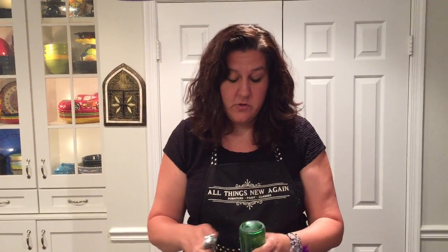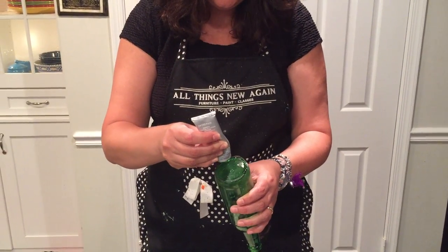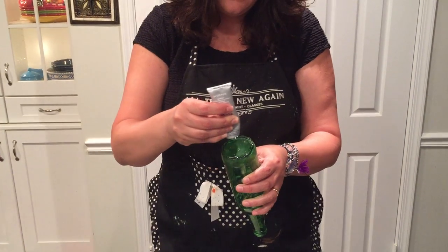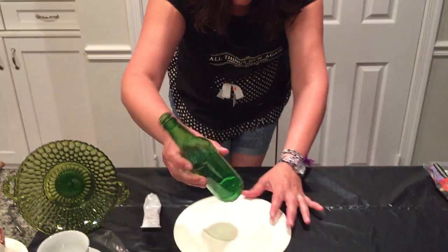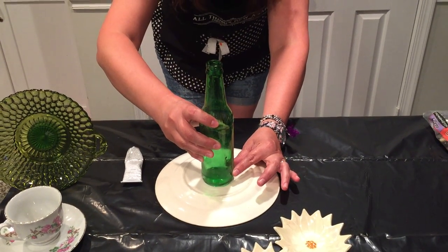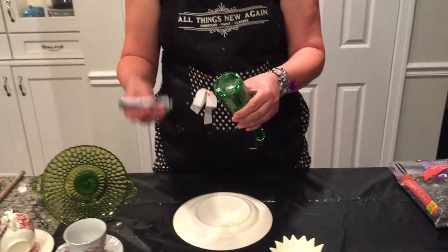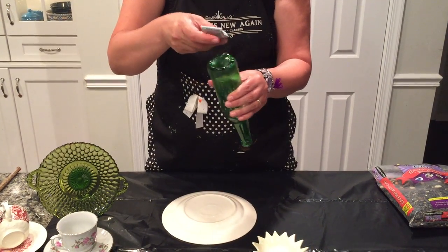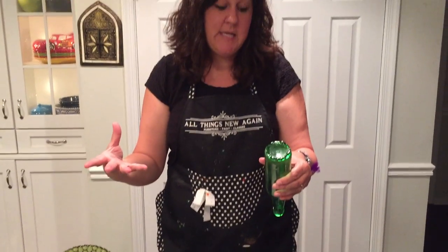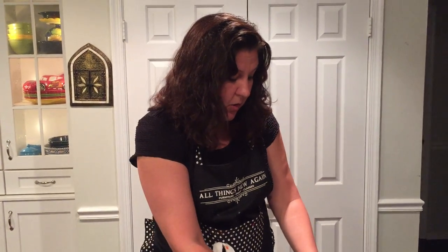With E6000 glue, you need to apply the glue to both surfaces. Here's an easy way to do it — you just start with your bottle and put a little rim of glue around the bottom of it. And then to get it to match up to the plate, I just put it on here and eyeball it. It doesn't have to be exact. You just kind of stick it there and then come back and fill in some more glue on this side. You need to put the glue on both surfaces and then it needs to sit for about two minutes and start to evaporate a little bit before you join the two surfaces together. So I'm just going to move this project over.